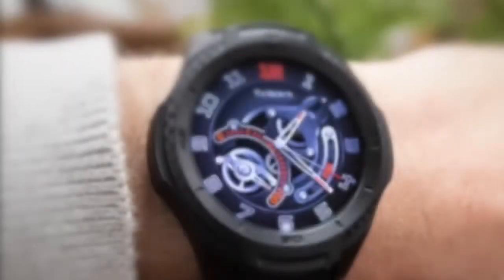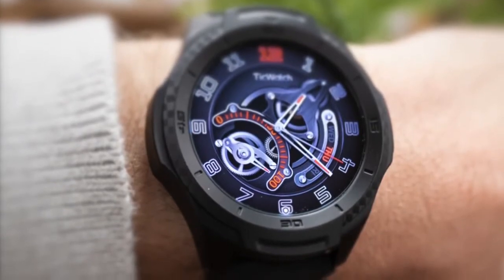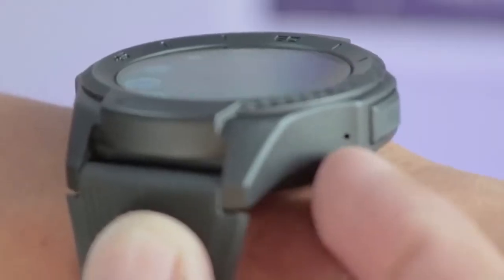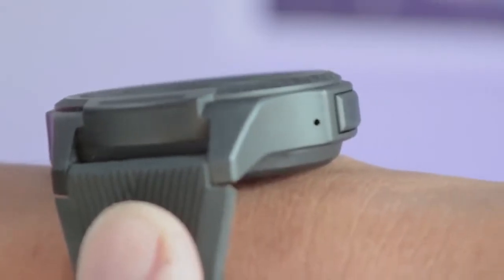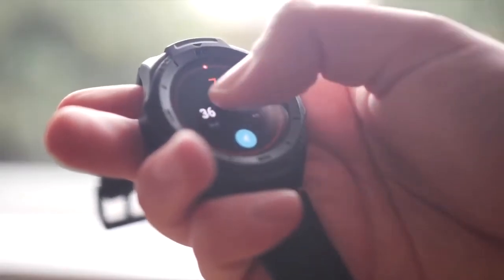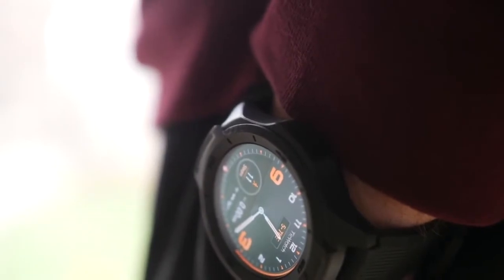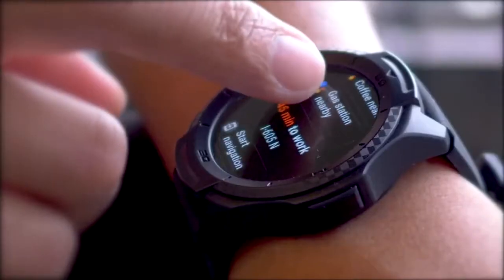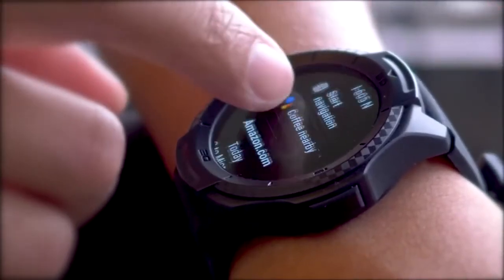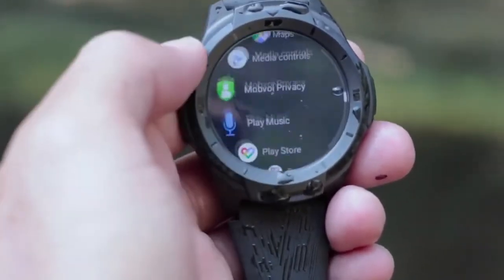As for the display, the 1.39-inch OLED display is solid — it's sharp and bright enough for outdoor usage. The button on the side is also easy to locate and push, even with gloves on. The custom watch faces are absolutely gorgeous and give the whole experience a very classy feel despite the cheap strap. The S2 boasts a Qualcomm Snapdragon Wear chipset, which makes the device feel decidedly nippy with no lag or freezing. The screen is incredibly crisp and responsive to touch.